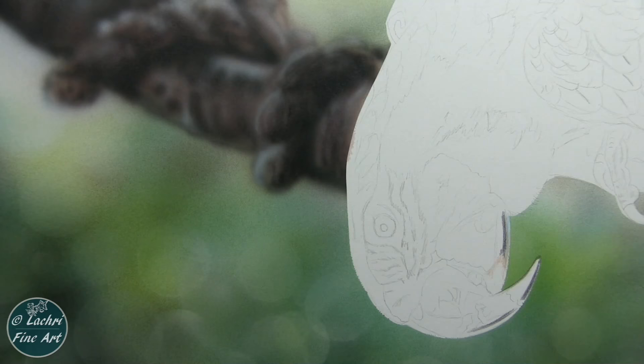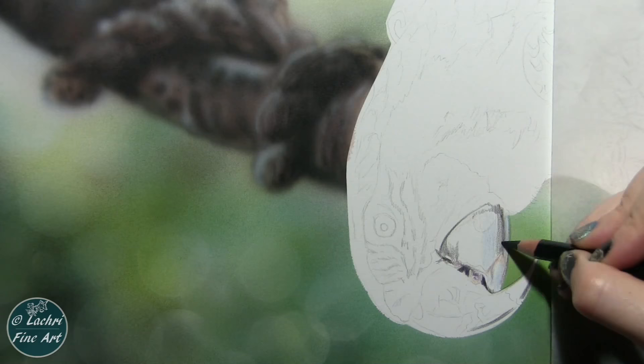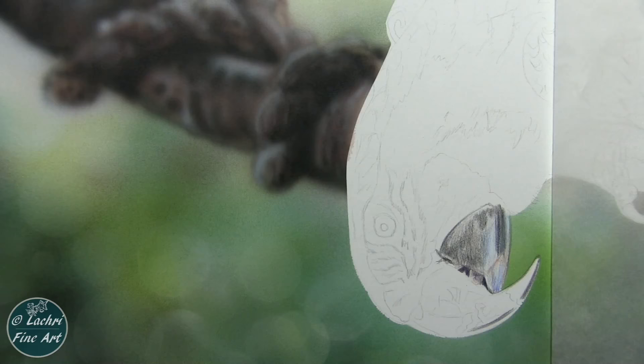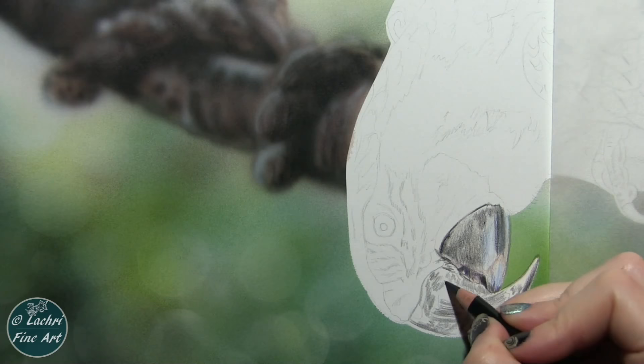I'm going to start on the macaw with the colored pencils, starting with his beak. One of the things that people will do a lot, especially with birds that have a dark, almost one-color beak like the black here, is that they'll just draw it or paint it solid black. That won't give you a very realistic look. Look at all of the colors that I'm laying in here. I am keeping a very, very light hand, locking in my lights and my darks. After I get most of these dark areas in, I'm going to take gray over everything.